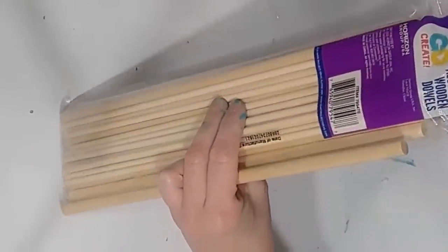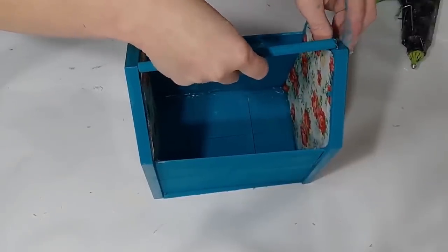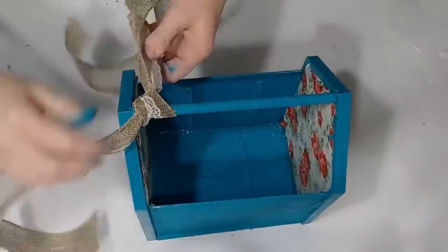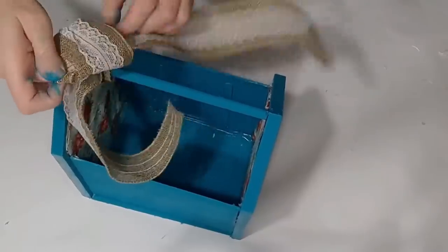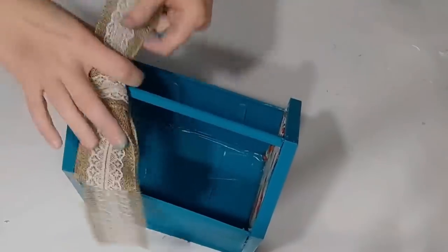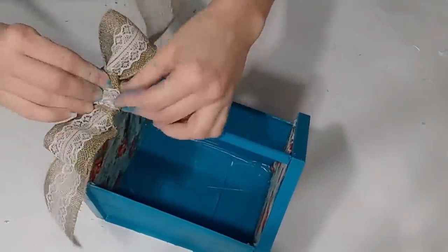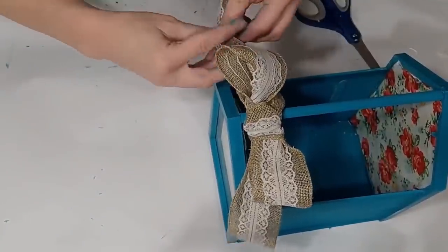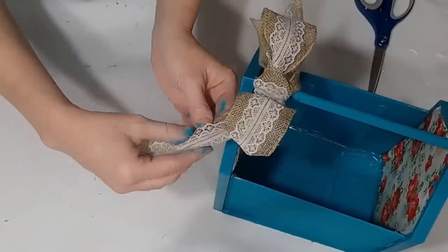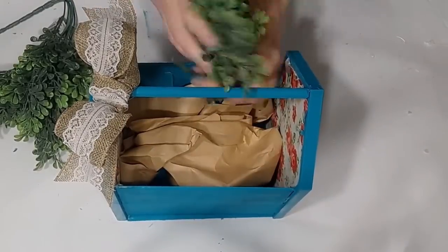I wanted a handle, so I used a dowel rod from Walmart — Dollar Tree does carry them — painted it, then used hot glue on either end and wedged it down in between the sides. I then tied a bow on the handle just like you'd tie a shoelace bow using Dollar Tree ribbon. Once the bow is formed, I dovetail the tails to give it a gorgeous boutique look — a dovetail is when you fold the ribbon over on itself and use scissors to cut a triangle upward. I arrange the bow and dovetail both ends.